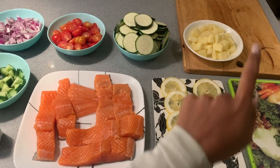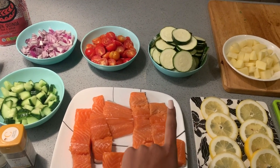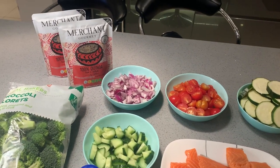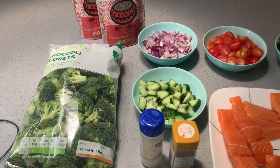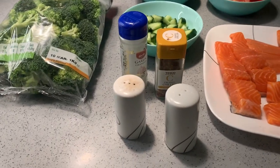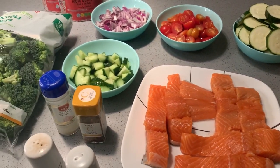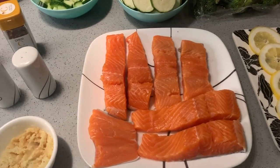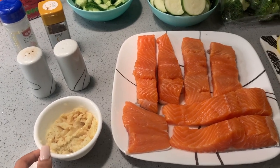What you're going to need is some salmon fillets, lemon slices, potatoes — which are optional, you can leave them out if you want to make it keto — some courgette slices, cherry tomatoes, cucumbers, red onions, quinoa (I'm using a merchant quinoa you can microwave in two minutes, but you can also boil your own), broccoli florets, garlic granules, crushed chilies, salt and pepper, and some garlic paste.